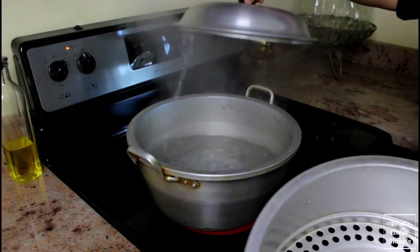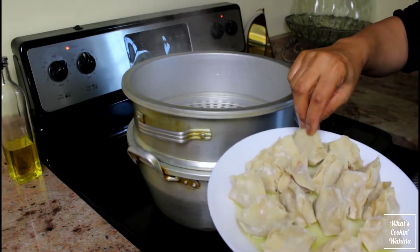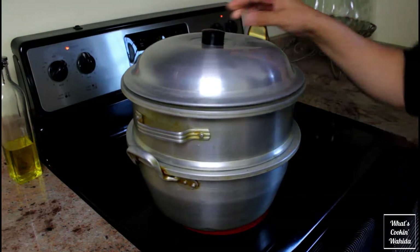Now that our steamer is boiling, let's place the dumplings in. Space them about half an inch apart. Place the lid and steam for 15 minutes.